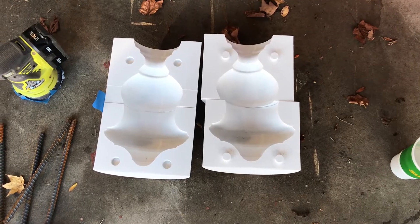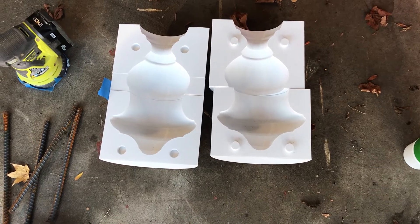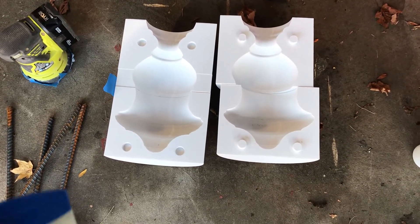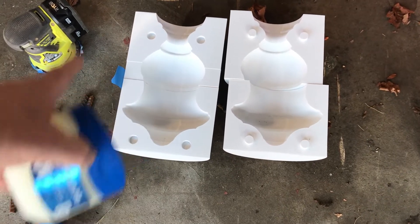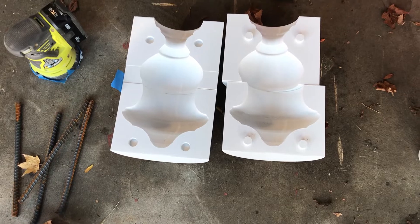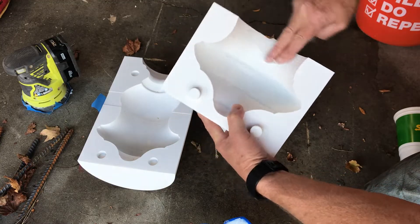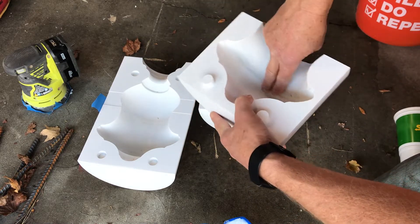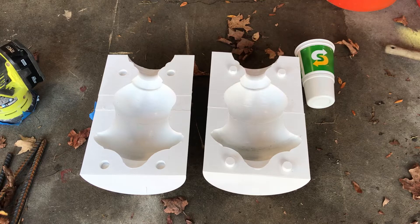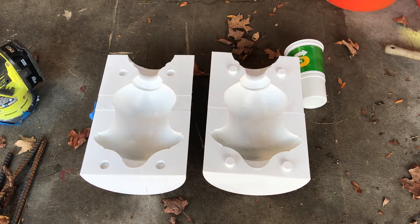I had to do the 3D mold in four pieces because they were so large I couldn't fit one piece on my printer. First thing I'm going to do is put some petroleum jelly along the inside of the mold to work as a release agent. I've got the two major halves all Vaseline'd up, and now I'm going to put them together and tape them.